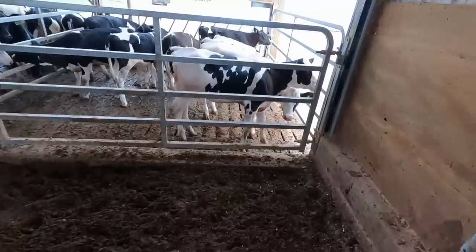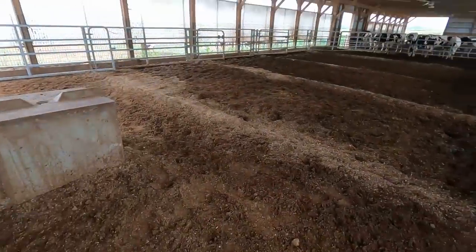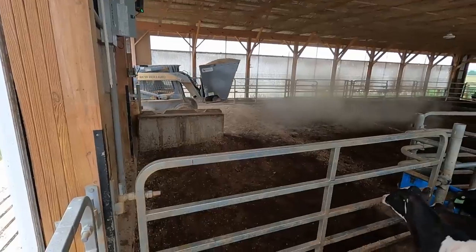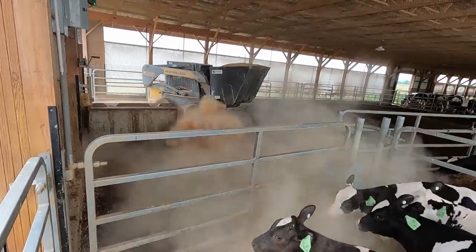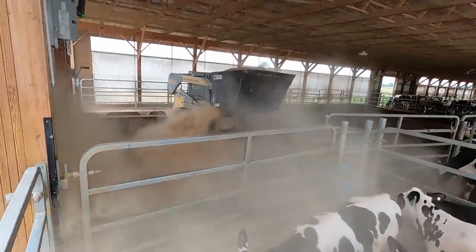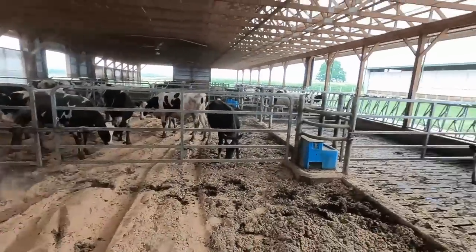The young ones are in here exploring the new space and we need to put some bedding in this pen — my dad's going to bring a scoop in. That's going to be it for this video. Tomorrow we've got a couple demo units coming, and if everything works out like we're planning it should be pretty interesting. Thanks a lot guys, we'll see ya.